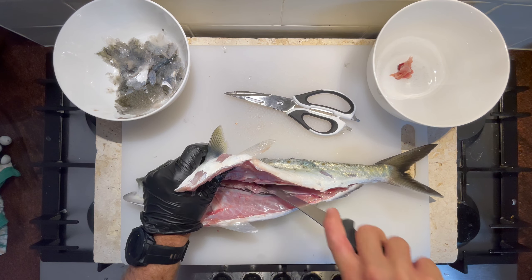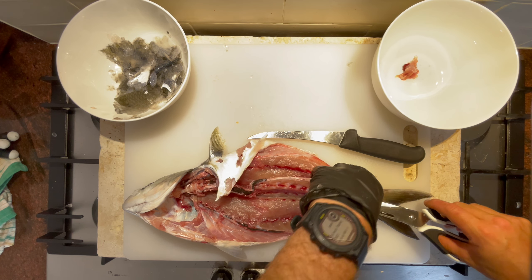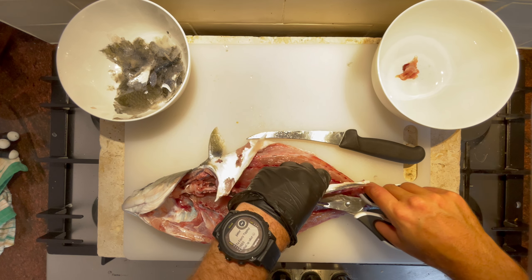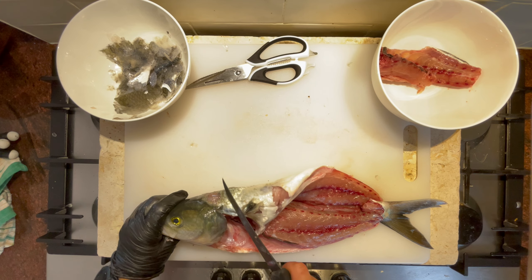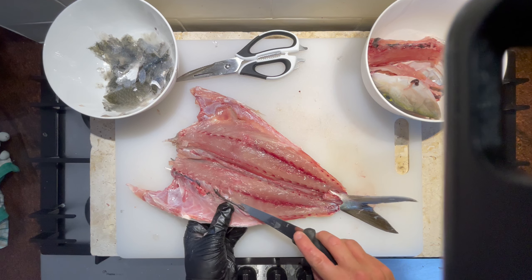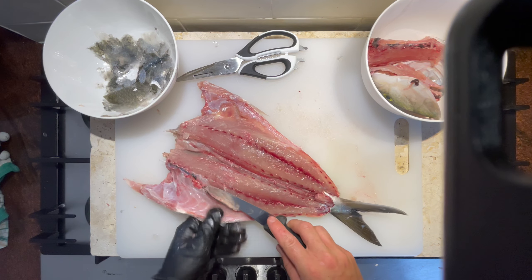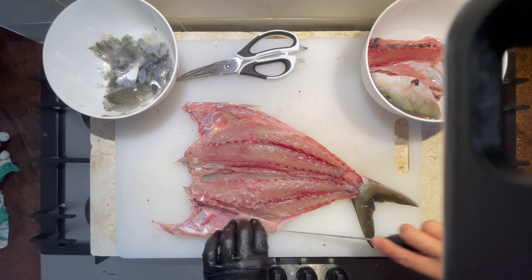So once we got to this point, run our knife along that very top bit of the spine there. Let's cut the head off - we're not gonna probably eat much of that. Cut the rib bones out, slide the knife in up underneath, cut through those pin bones, and then run the knife down underneath towards the belly there.